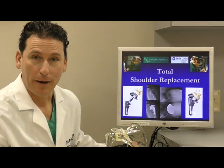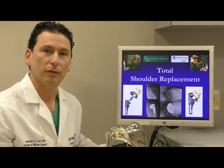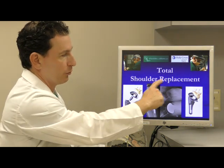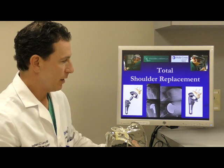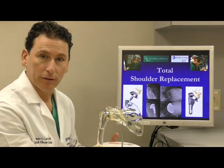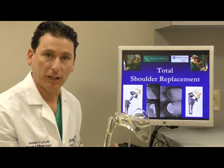What I'd like to talk to you about is what is involved with an anatomic shoulder replacement, which we call a total shoulder replacement. Here our picture is a photograph and an actual model of what a shoulder replacement looks like.